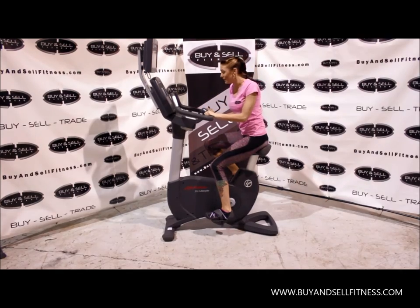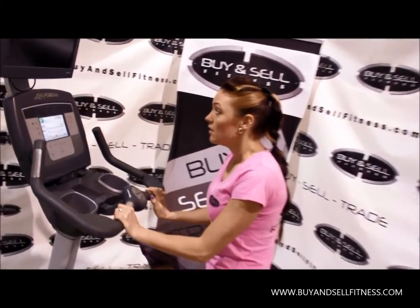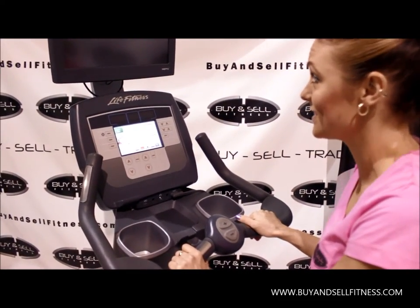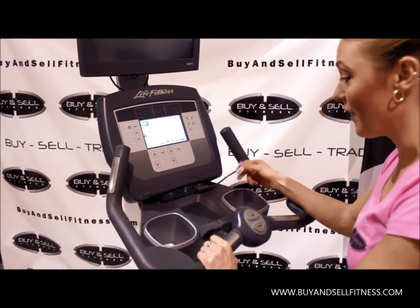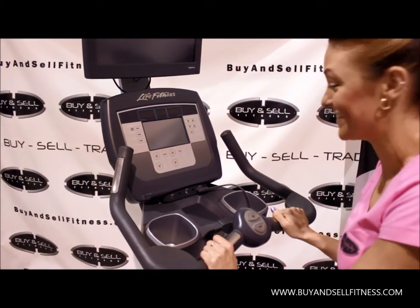Come on in and I'm going to show you some of my favorite features on the control panel. Also make sure you ask about the optional cardio theater on this one, so you can get all set up to watch TV, the news, or your favorite movie while you're exercising. Or you can hook up your iPod and your headphones. You can also charge your phone at the same time.